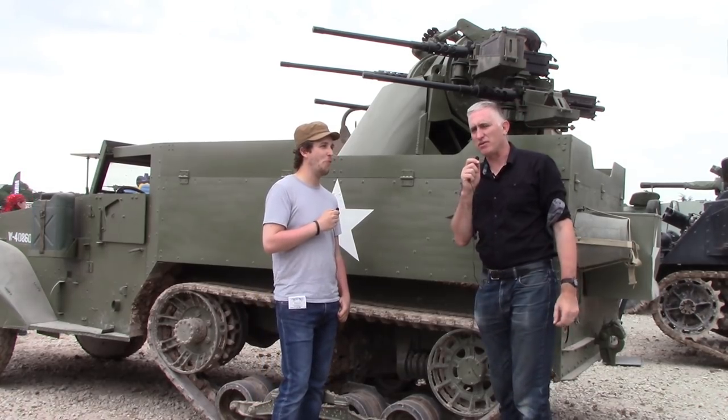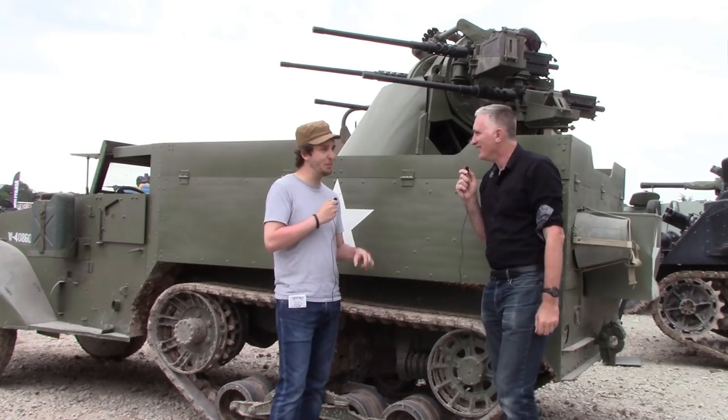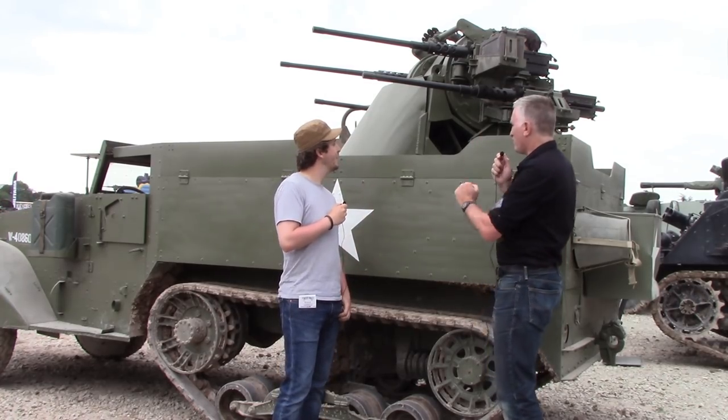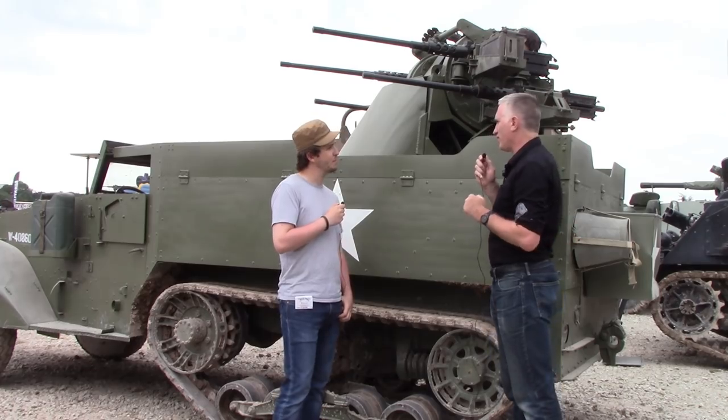Granted, I didn't tell him I was coming either, but that might have something to do with it. So, this wonderful piece of anti-aircraft equipment — the M16 MGMC.